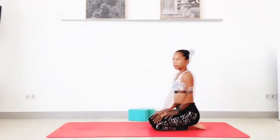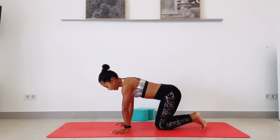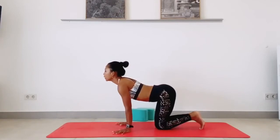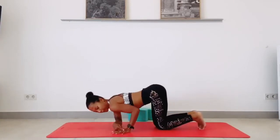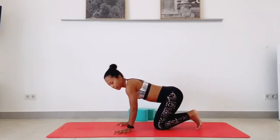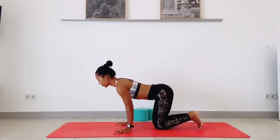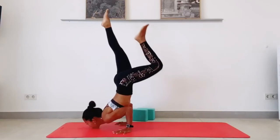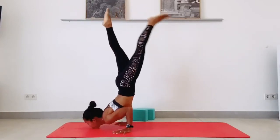Now we're going to try without the block. Place your hands down — you can come from table top, same position. Your arm is like in chaturanga arm. Lower your chin and look ahead, lower your chin down toward the mat. Your hand is perpendicular to the floor — not angled out, but perpendicular. Lower your chin down, squeeze your elbows in, hugging in toward your midline — not opening like in chaturanga. Lower your chin, press into the floor.